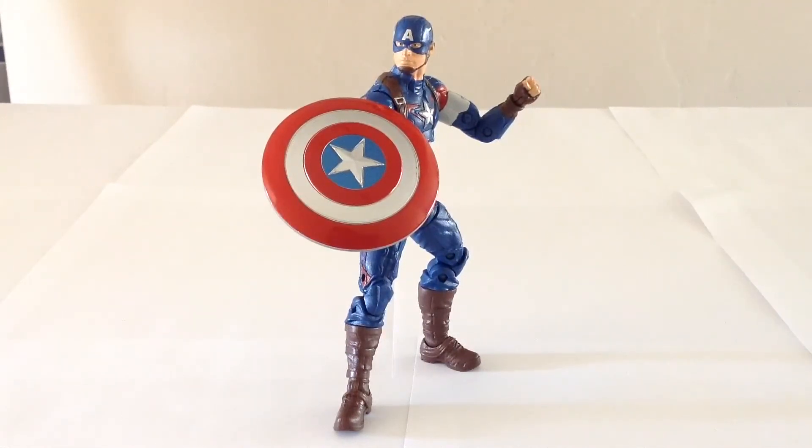All in all, I firmly believe that this is probably the best Captain America figure you can get from Hasbro in the 6-inch scale, at least from the movies. I may or may not part with my previous two because I really like this one. I do recommend him if you're a fan of the Marvel Cinematic Universe and the Avengers. I pre-ordered this guy on Amazon.com and just received him a couple days ago, and they should be hitting retail pretty soon.